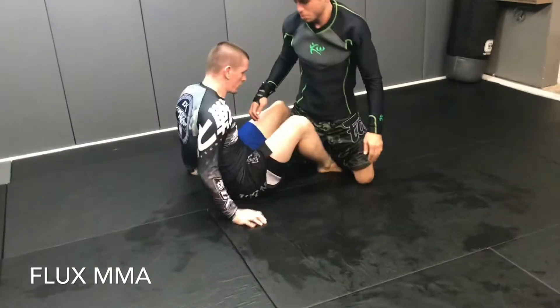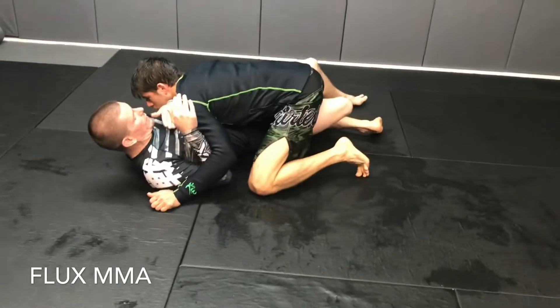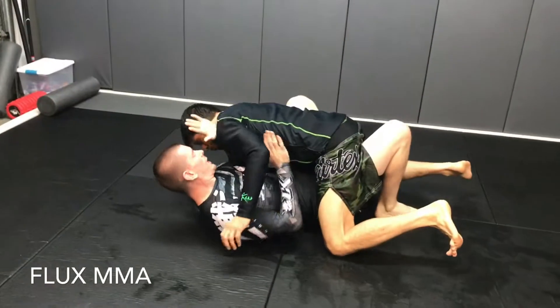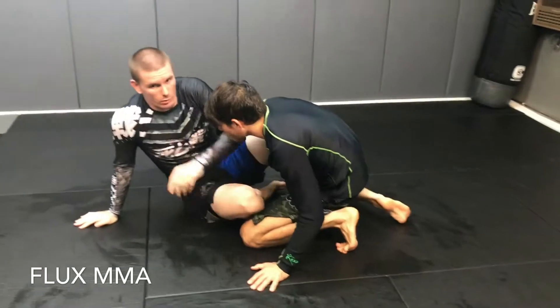Last one: a little heel hook series. We'll go from the beginning one more time. He's smashing me, can't get an underhook, so I step out, butterfly, release, and jack him up on my knee. He retreats - instead of getting the single leg X - and then walk around this way.